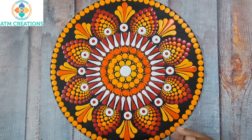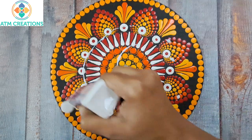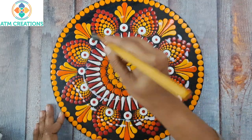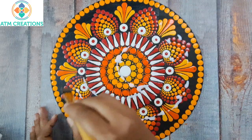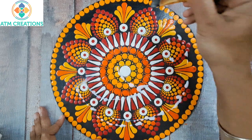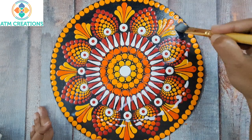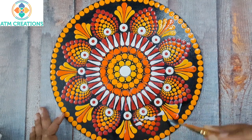Now I'm going to show you how to apply varnish. I'll just pour it like this and then brush it off. Initially it may look like a layer of whitish liquid on it, but it is going to dry off so you don't have to worry. When you brush it off, make sure the varnish is spread evenly on the entire artwork. If you think the varnish liquid isn't enough, you can use a couple more drops.